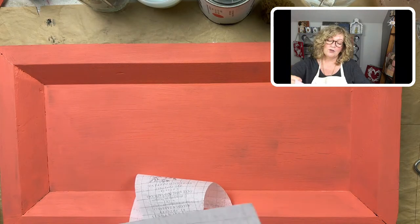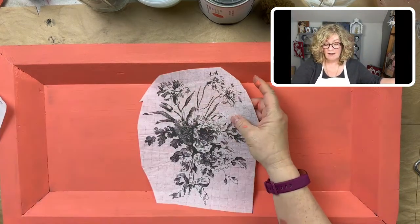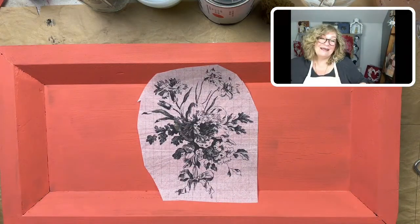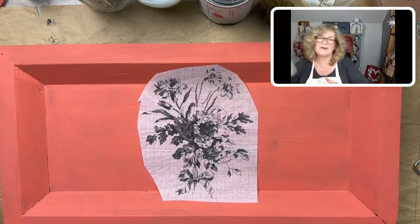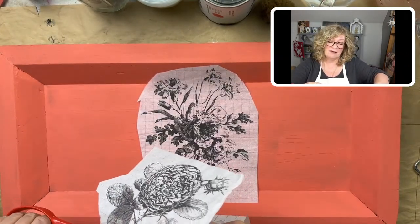Are you guys familiar with the Terrain shopping site? I think they're owned by Anthropologie. I was looking at some of their Halloween stuff — it's cool, it's very sophisticated Halloween, like adult Halloween. It kind of inspired me.